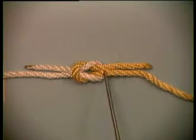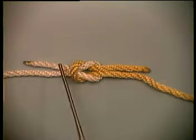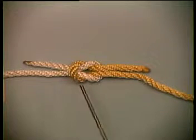You'll notice both yellow lines come out above the white bight. Here, both white lines come out under the yellow bight.